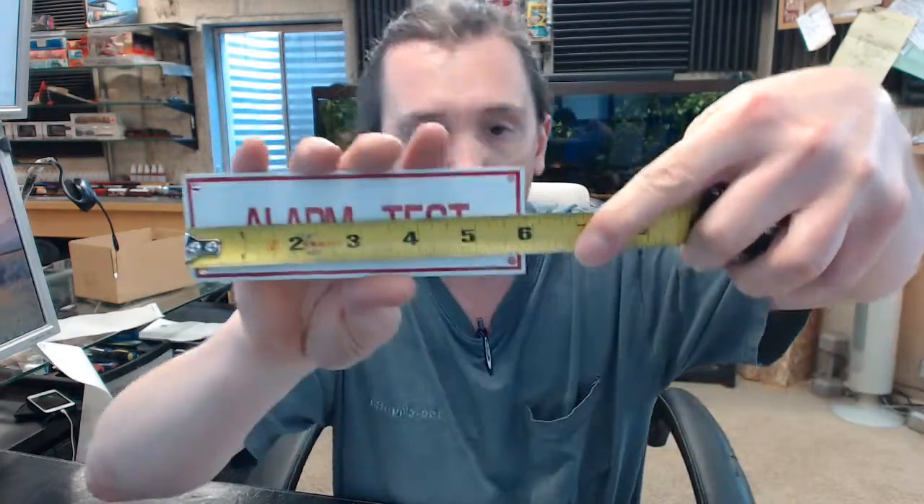It is 6 inches wide — a bit shy of 6 inches — and 2 inches tall, with holes drilled in all four corners. I would recommend a number 6 pan head screw for attaching it, maybe stainless if used in an exterior application.